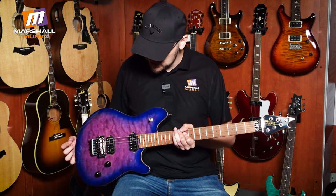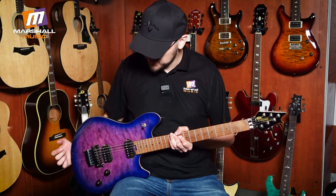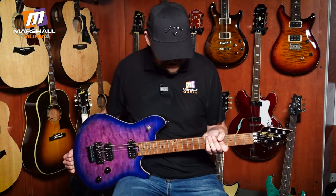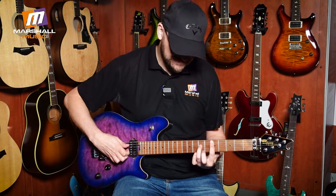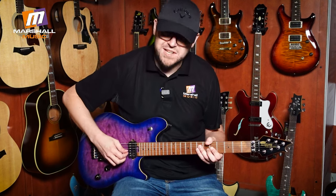Obviously this range goes all the way up to custom shop level where you can get crazy quality and all sorts of features, but at this sort of price point you're getting a lot for your money and it is an absolutely stunning guitar. It plays amazingly — I should probably mute it when I'm talking about guitars! But talking about sensitive, it cleans up beautifully.